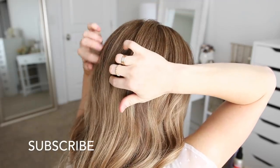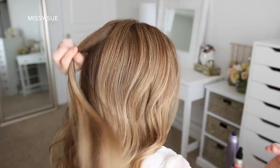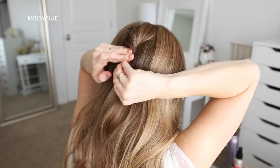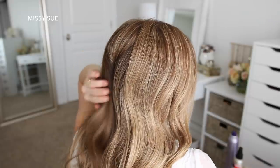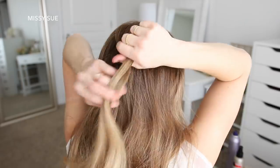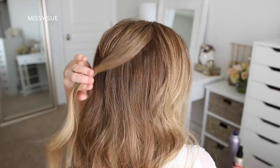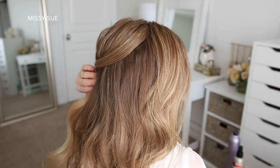I'm going to start by pinning the crown section. I'm going to divide up a small section from the crown of my head at the center back, twist this, and pin it against my head using a few bobby pins. Then I'm going to divide off another section on the right side of the previous section and slightly twist this hair together, then pin it over the middle section with a bobby pin.